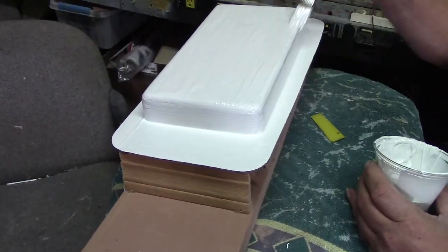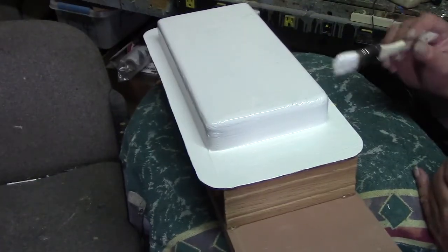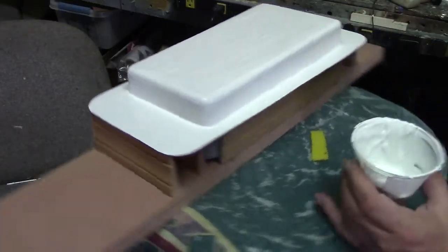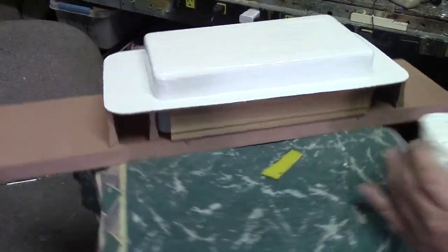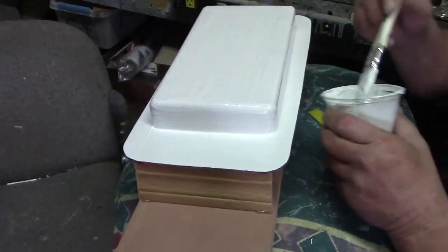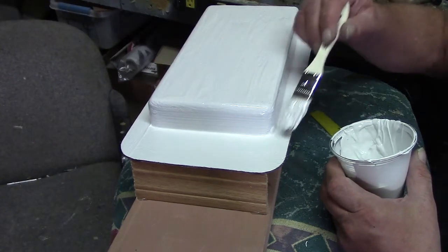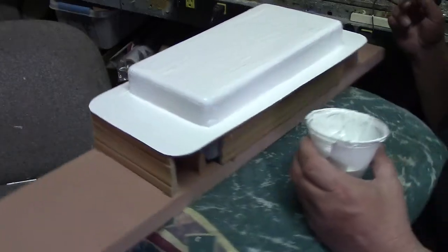There's my first layer. Now I'm just going to let this bad boy tack up and put another layer on it. Then let that tack up, then we'll put some cloth on it.